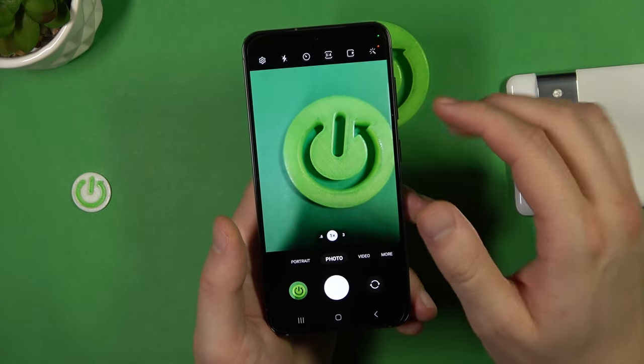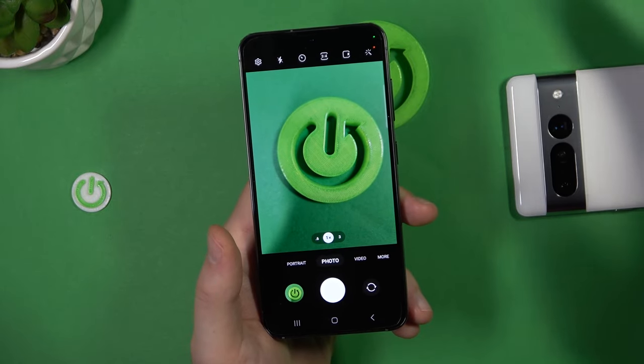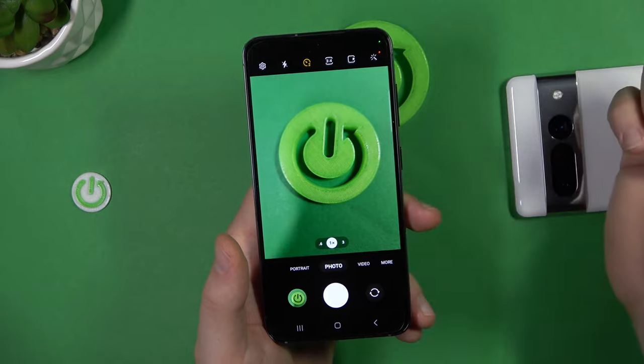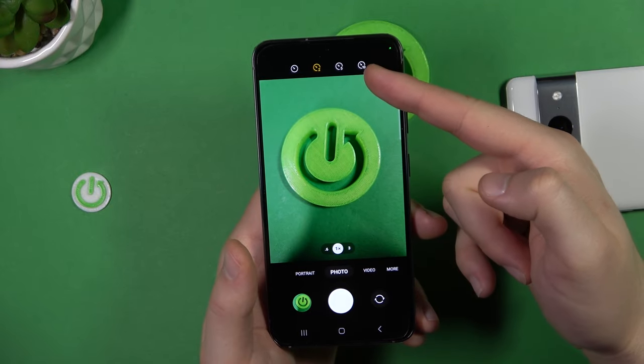Moving to the timer bar — here you can find shutter delay. If you want to take group photos with friends or family you can set it to 2 seconds, tap the shutter, and the photo is taken after the countdown. You can also set it to 10 seconds.